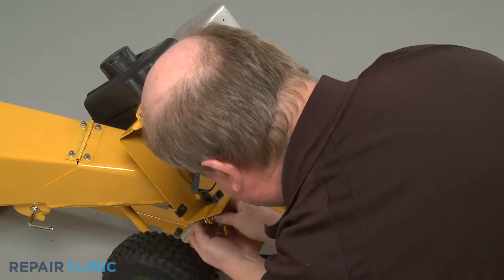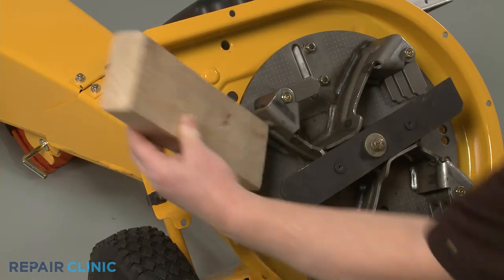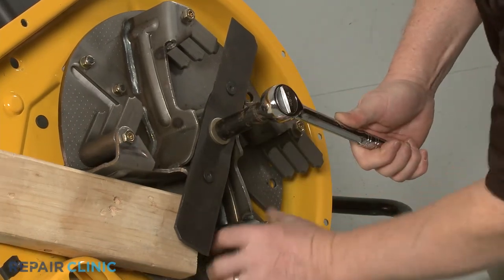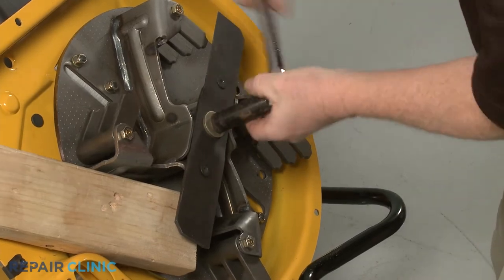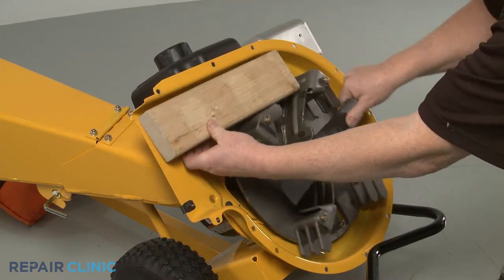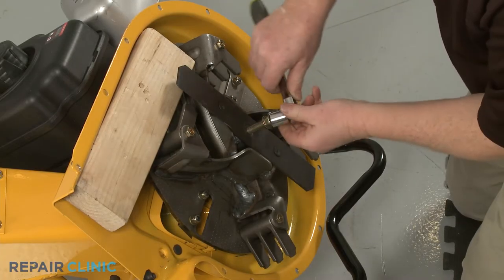With all the nuts and bolts uninstalled, fully detach the outer flail housing and set the shredder screen aside. Use a 2x4 piece of wood to prevent the impeller from rotating. Use the 9/16-inch 6-point socket with a ½-inch driver to unthread the center mounting bolt securing the shredder blade and impeller. This will require some effort.